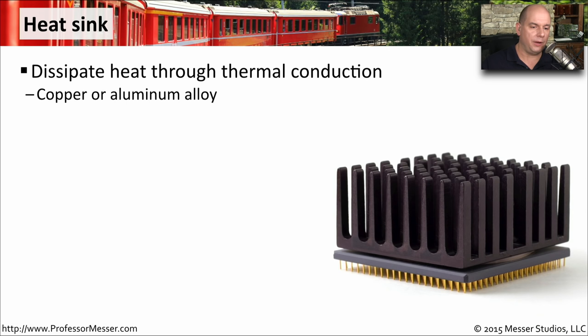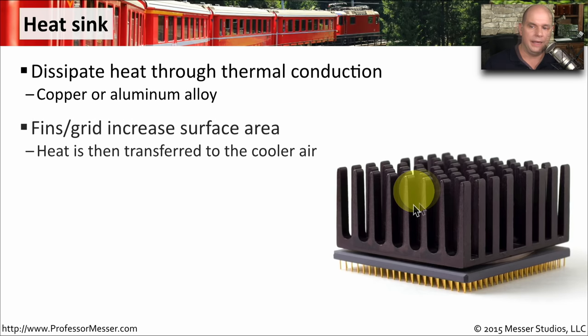Heat sinks are little metal devices, usually aluminum or copper-based. They're designed to sit right on top of a very hot component and pull the heat out of that device into the fins on top of the heat sink. These fins create a grid that increases the surface area, and we blow cooler air past them to pull the heat off the component and into the air.